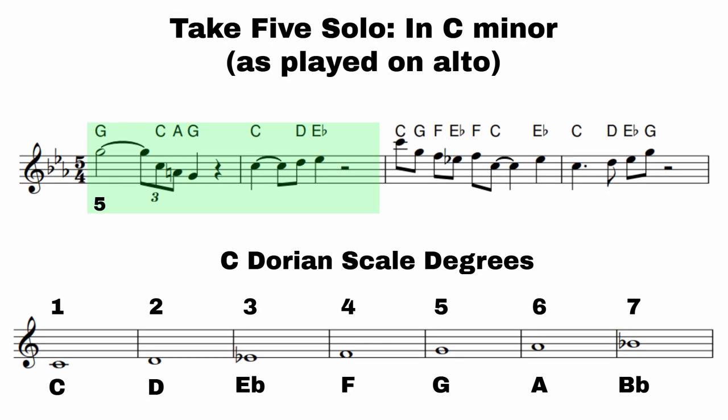So what we're going to do now is take a deeper look at this solo, phrase by phrase, and see what makes it sound so good and what we can take from it to apply to our own solos — not just on Take 5, but on any song you might be working on. That first phrase is starting on the fifth and falling down to the fifth on beat four, with two little passing notes: C and A. Then the phrase continues with C, D, E flat, just moving stepwise up.